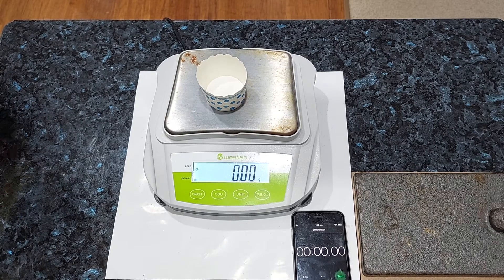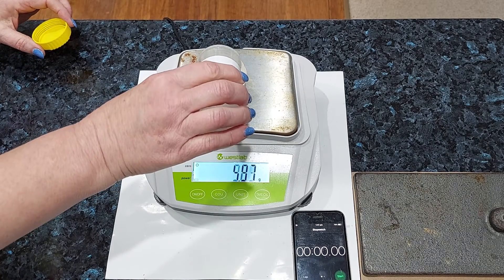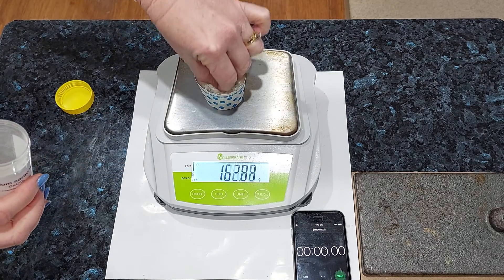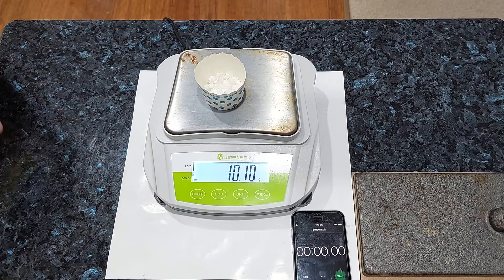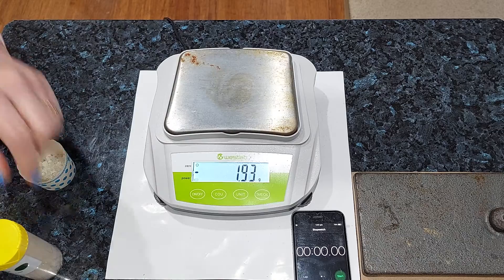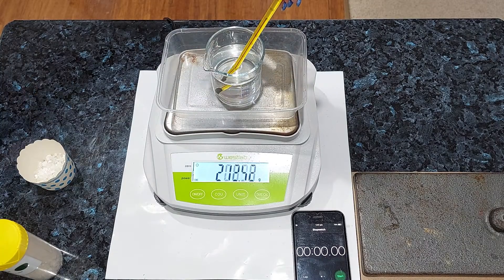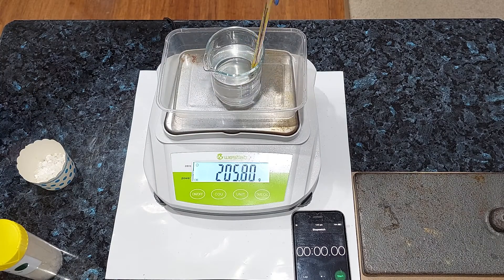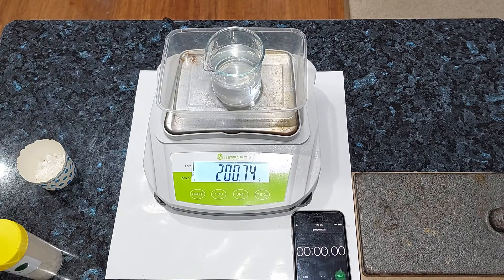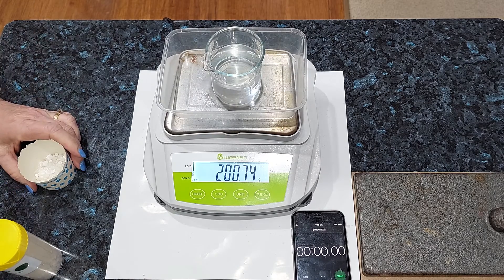Now we're going to use the acid that I've been keeping in the fridge. Again, weighing out our 10 grams of marble chips — a little bit too much, let's take some out. That's lovely, 10.1 grams. We're going to add that to our starting mass. Balance protector on. Our acid this time is at 10 degrees Celsius, so make sure you note that down — 10 degrees Celsius for this one. Here's our starting mass — add your 10.1 grams from the marble chips and we are ready to go.